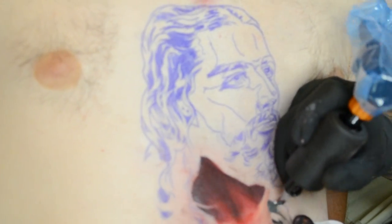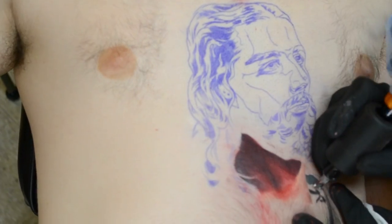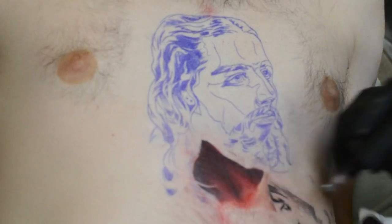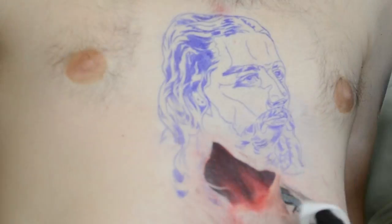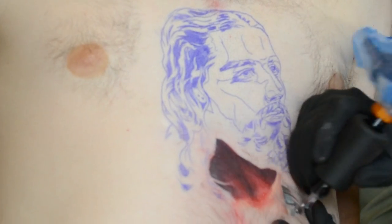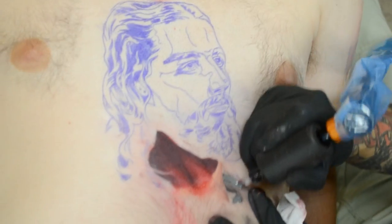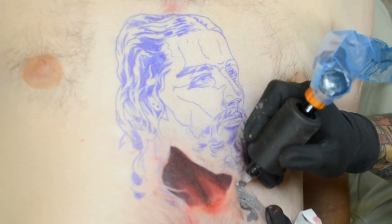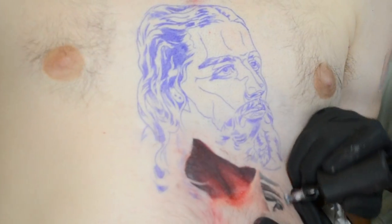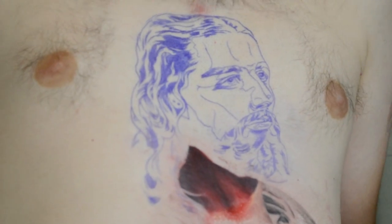I'm throwing some gray in here so I don't lose this part. You're going to see I don't really stay away from doing light colors right away, because I'm running my machine pretty slow — I'm just trying to get it all done piece by piece. You don't necessarily have to work like that; people work lots of different ways. This is just something that works for me, and I found it's a little bit more gentle on people as well.